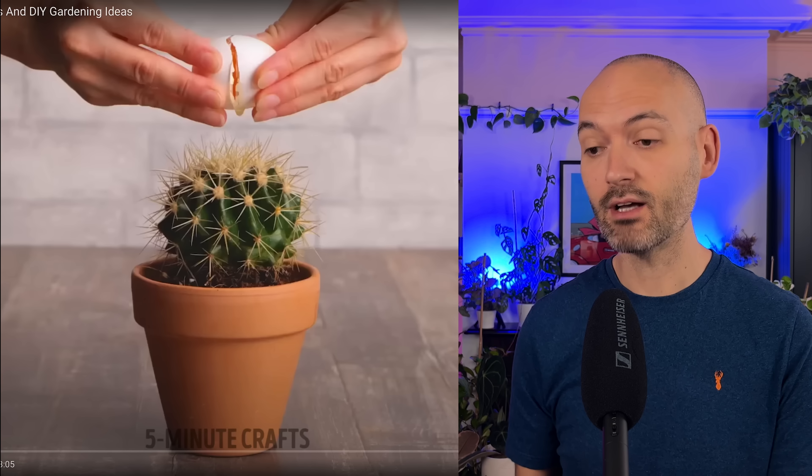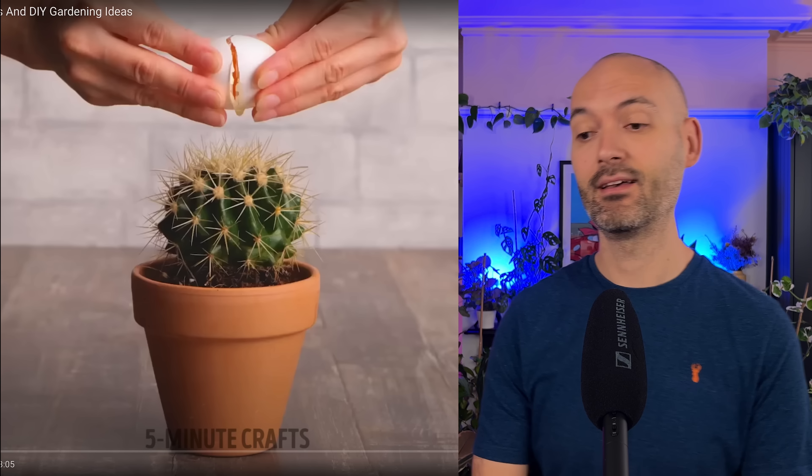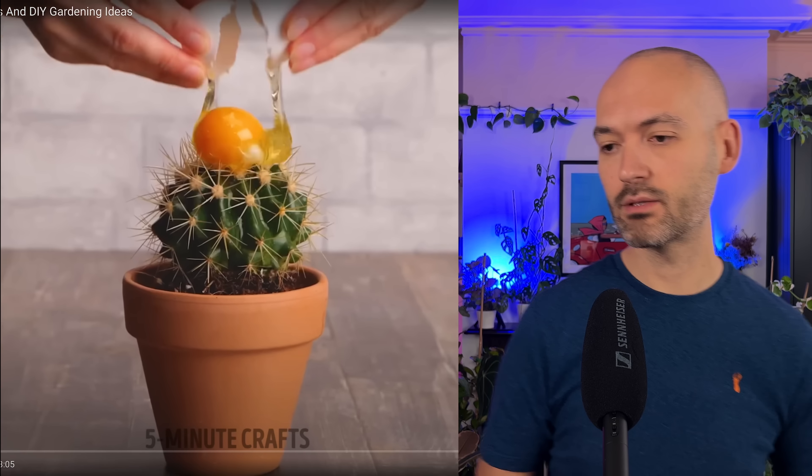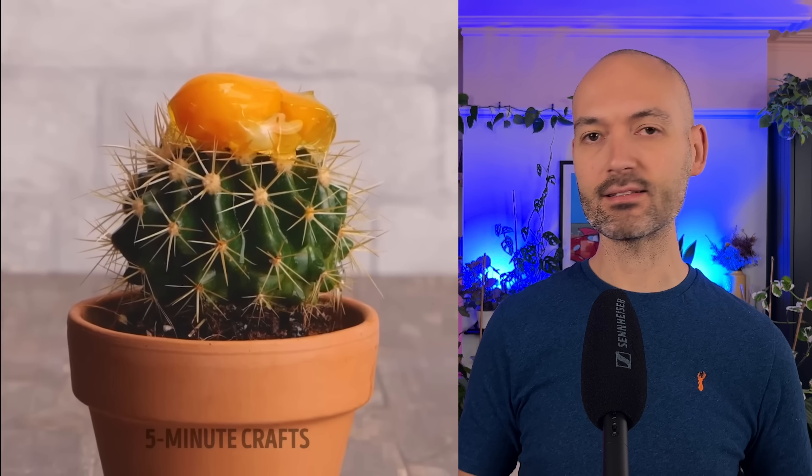A tampon - wow, we're using tampons in plants now, fantastic. Got a plant hacks video from Five Minute Crafts, let's have a look at what they've got. It looks like we're starting off with an egg and a cactus. Cracking an egg over a cactus - don't understand why we're doing that. Is that the end of the hack? Why on earth are we cracking an egg over a cactus? That is just going to be an absolute disaster - fruit flies galore.